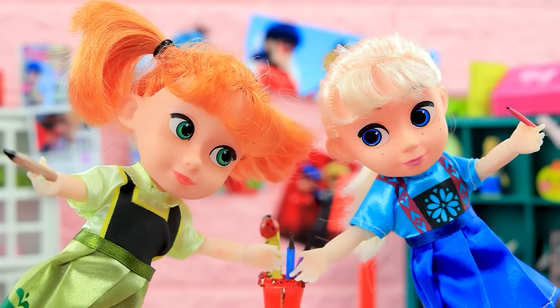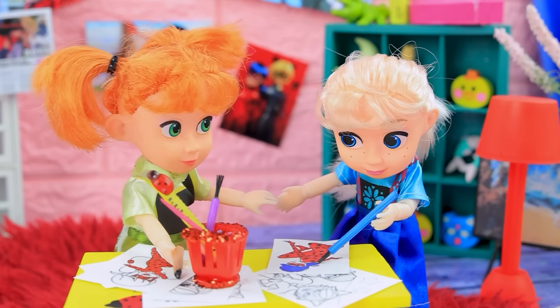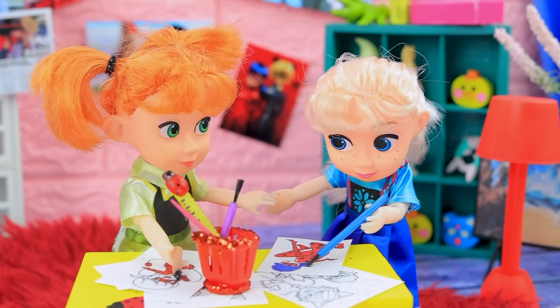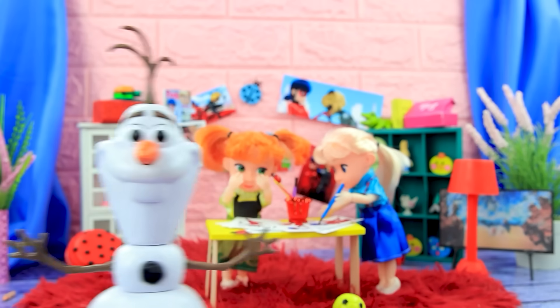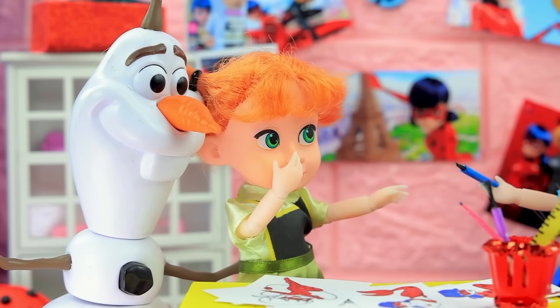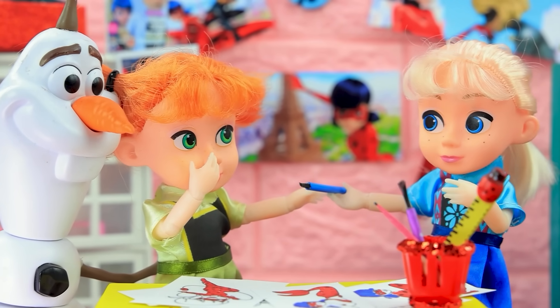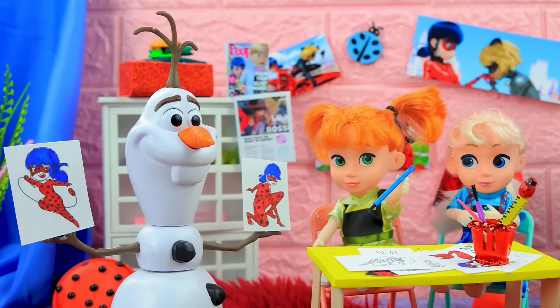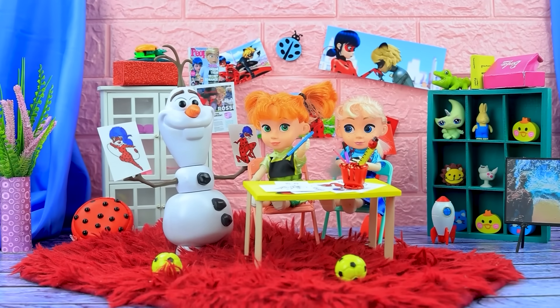Sisters reached for the blue pencil. Elsa, give it back — I need it! Me too, I'm not giving it! Girls, what's the matter? Elsa is not sharing. Take it, I'm done. Wow, beautiful drawings — good job, sisters!